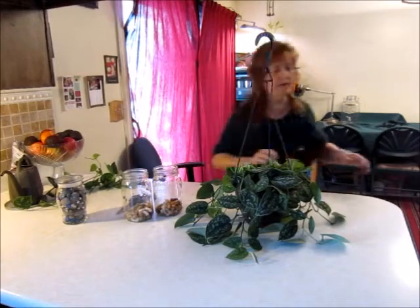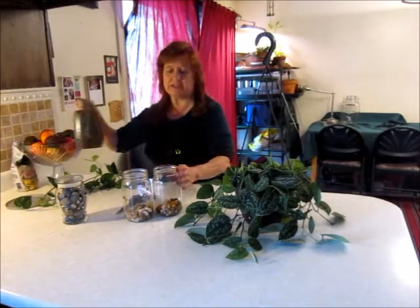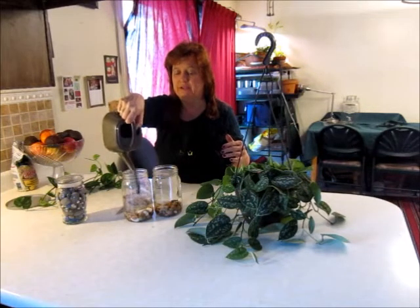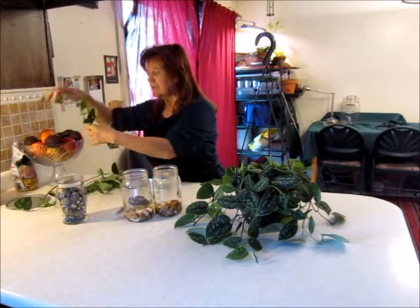I'm using mason jars and put some pebbles in the bottom. I'm going to pour some water in here — oh, it looks like that's broken. It's going to like warm water. When you store these, store them in the kitchen above the dishwasher — it really likes it warm. They will root a lot faster if you do it in warm water. So I'm going to fill these up. I put some rocks in the bottom just to hold the moisture a little better. And you change this water every couple days or so; it doesn't have to be every day.